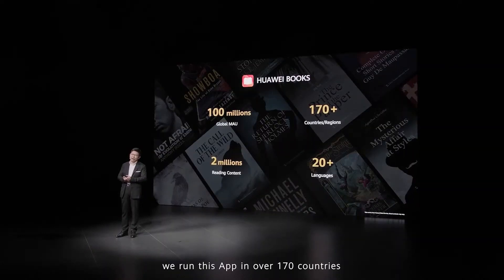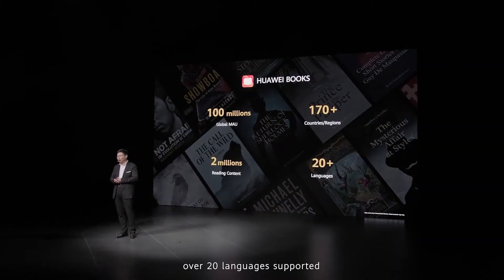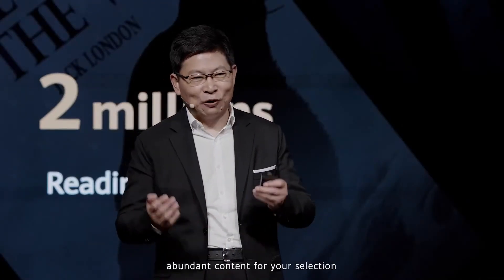We're running these apps and this service in over 170 countries. Over 20 country languages are supported — abundant content for your selection.